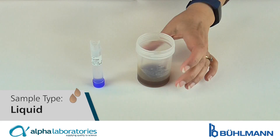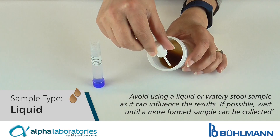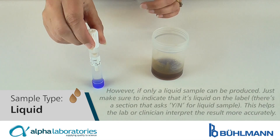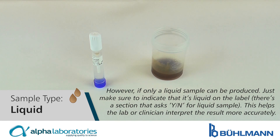Liquid samples. Avoid using a liquid or watery stool sample as it can influence the results. If possible, wait until a more formed sample can be collected. However, if only a liquid sample can be produced, just make sure to indicate that it's liquid on the label. This helps the lab or clinician interpret the result more accurately.